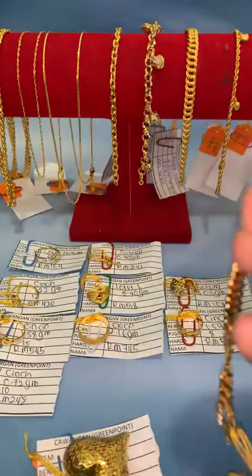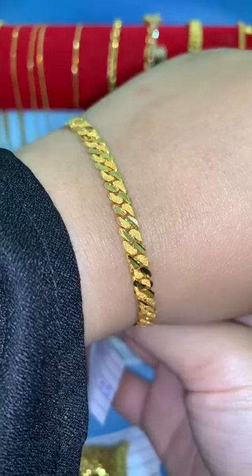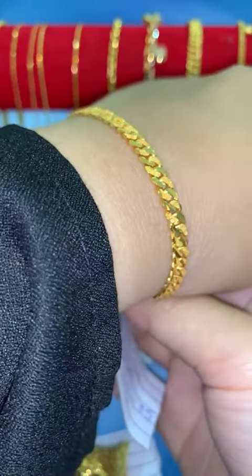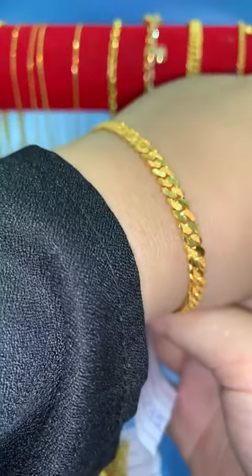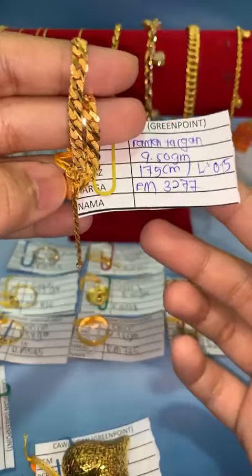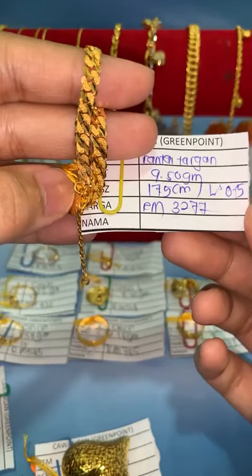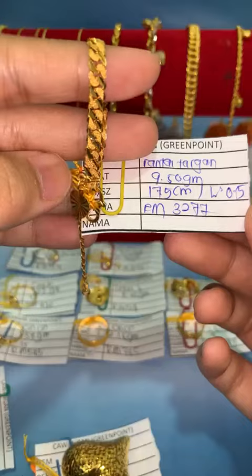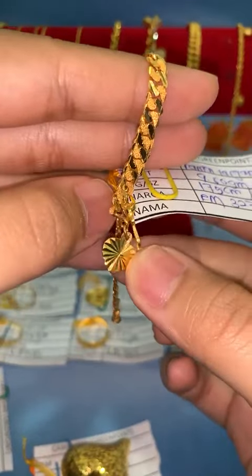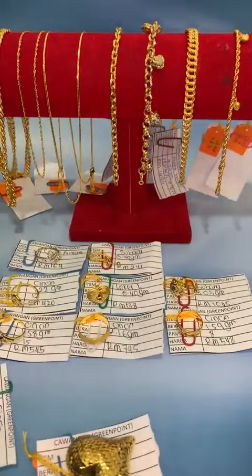Yang ni rantai tangan padu pasir. Kalau pakai kat tangan, nampak lebar juga. Memang shiny, memang cantik — full gold. Gancu dia gancu S. Panjang 17.5, tapi kalau akak nak potong ke 16 atau 16.5, boleh je — nanti timbang berat baru, kira harga baru. Kalau nak boleh lock RM3,277, set sekali dengan kipas.